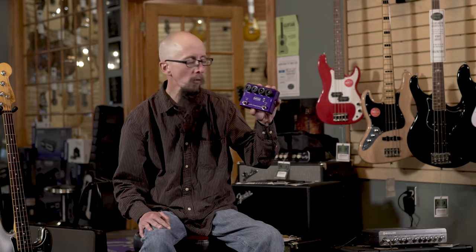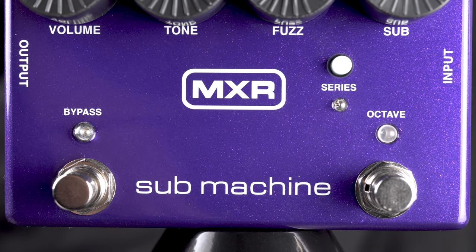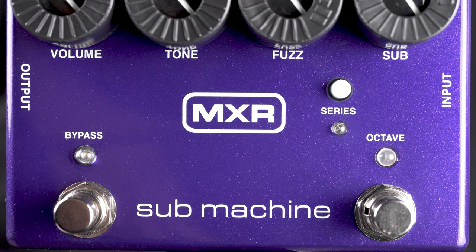This is the MXR Submachine. This is a great pedal to be used for guitar or bass. This features four knobs: a volume, a tone, a fuzz control, and a sub control.